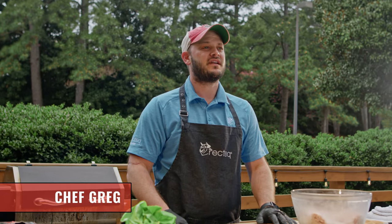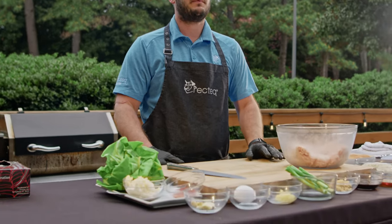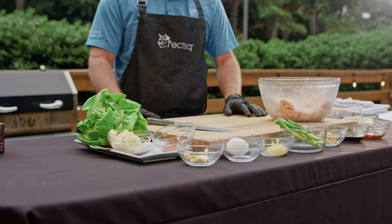Hey there RecTech family, I'm Chef Greg. We're going to show you a take on a delicious burger — we're going to take some ground chicken and make some amazing bulgogi chicken sliders.